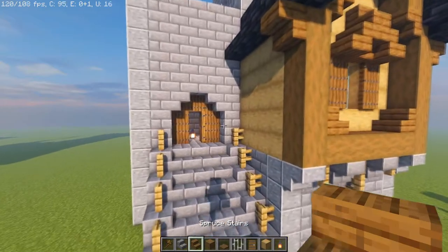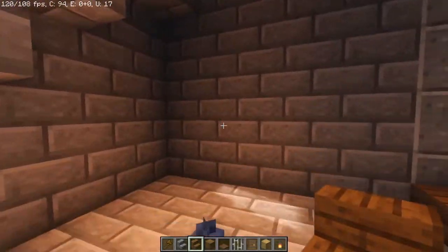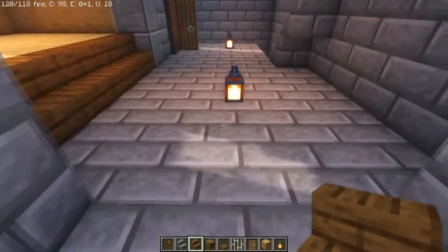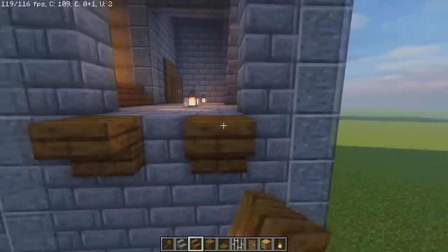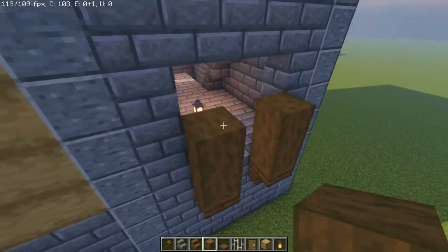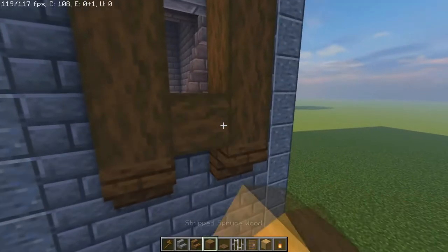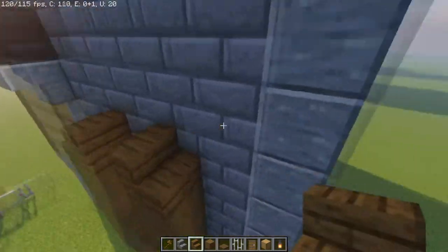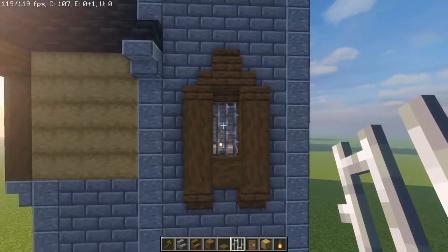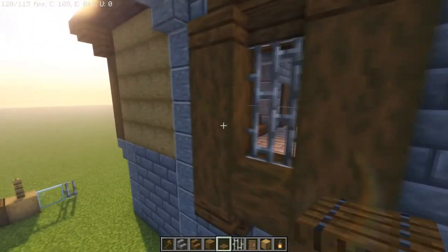The next part of the build we're going to start the windows. Before we fill in this wall we're going to break open a total of nine, just like the doors. Out on the outside, at the level here, we're going to have spruce logs upside down and build up a total of three times. We're going to have a crossing log in the center and then a pair of spruce staircases pointing inward at each other — one upside down, one on top. Straight in the center a pair of iron bars — you could do window panes if you prefer, but I figured bars would be more aesthetically pleasing for a castle look.